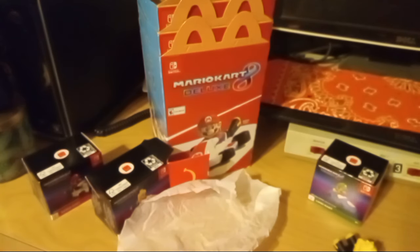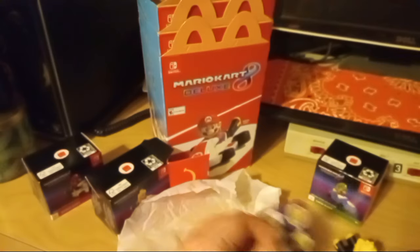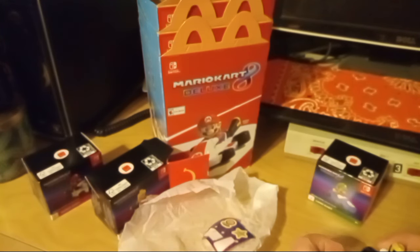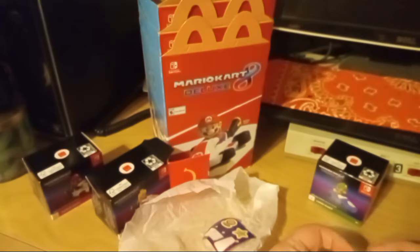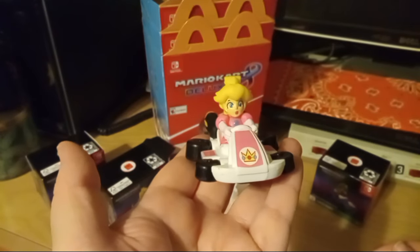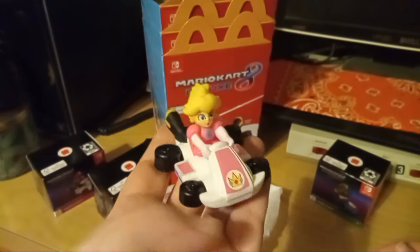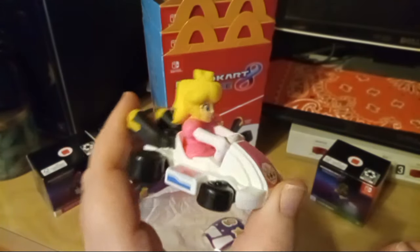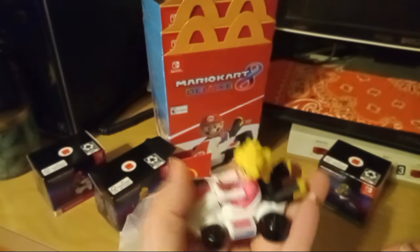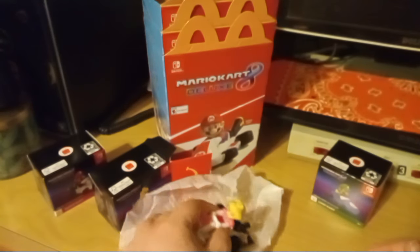Yeah, the past couple of McDonald's promotions have been rather disappointing for me, and I'm sure for a lot of other people too. A lot of the stuff is geared more towards younger kids, but these are actually for kids and adults because they're more of a nostalgic type. This was actually the first one I got — I was just gonna get her and a couple others but decided to spring for the whole set.